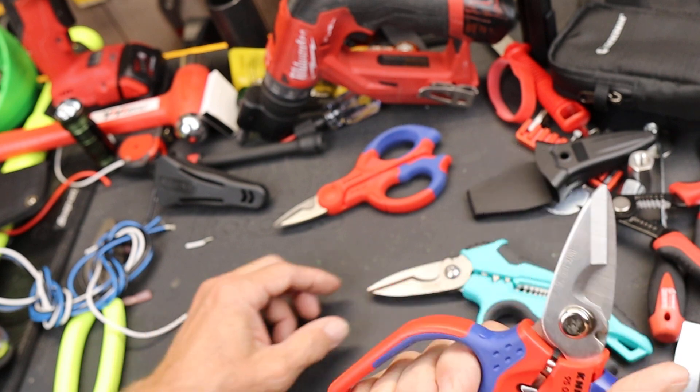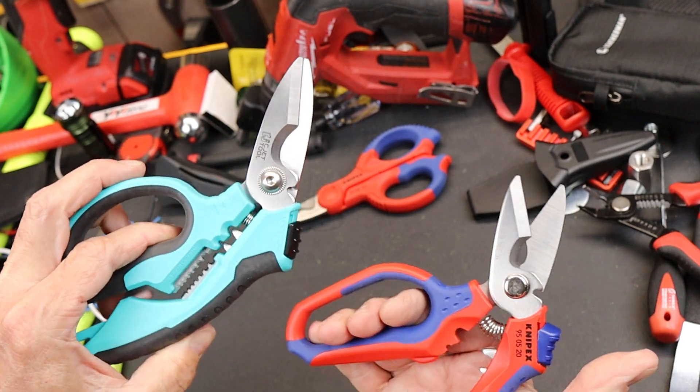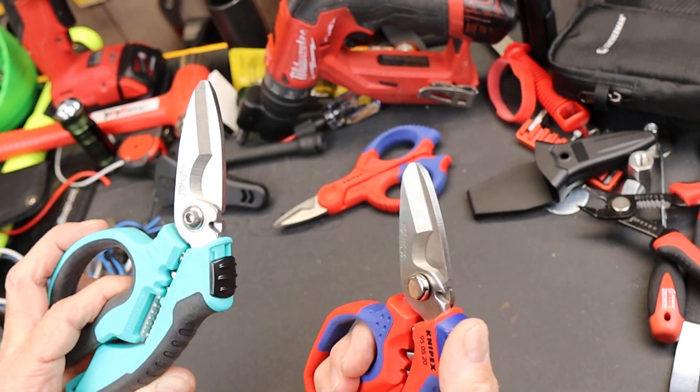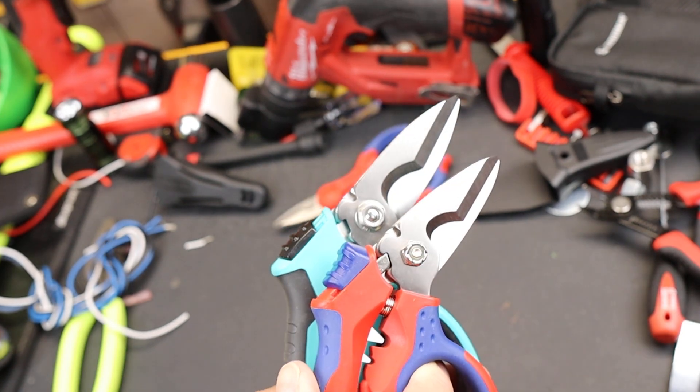It has a spring mechanism, so it is like the C-Jet, which means it also has a lock. Notice the lock is quite pronounced compared to the C-Jet. We'll get to that in a moment.